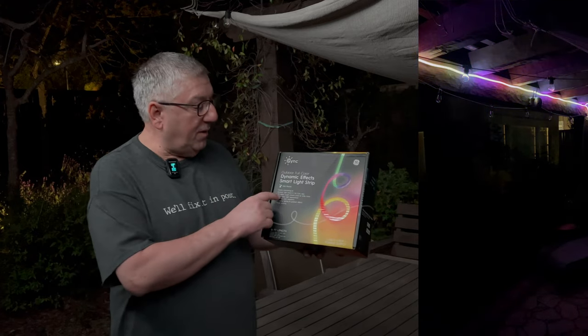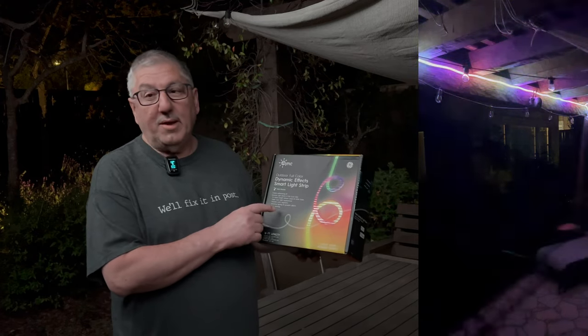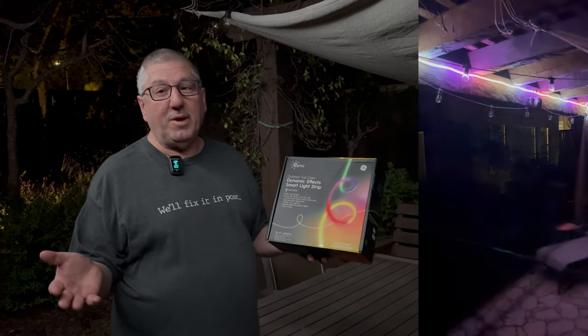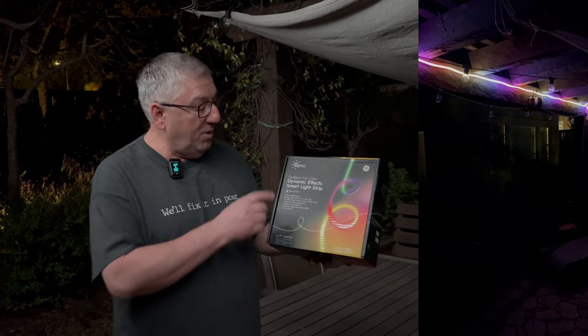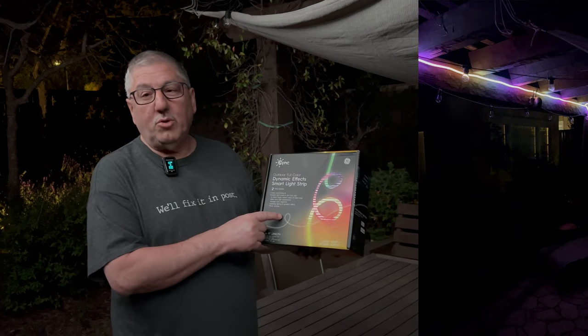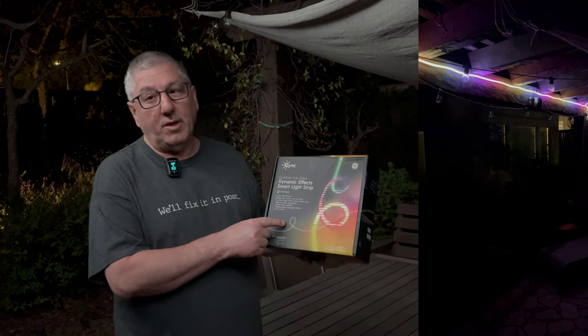We really like the dynamic effect light strips, and what's really interesting is I'm actually being lit by the light strip right now. So we like it, they're really easy to install, they're really cool and fun to work with, and thank you for watching.